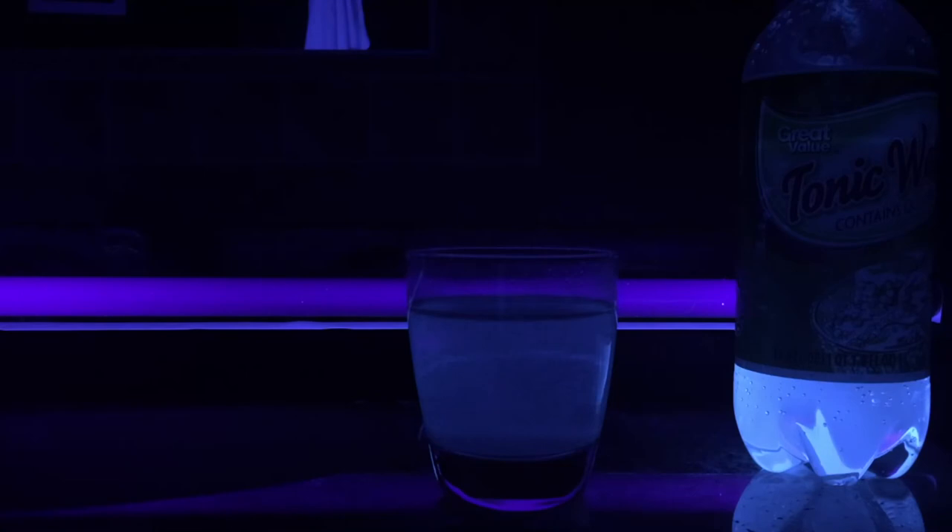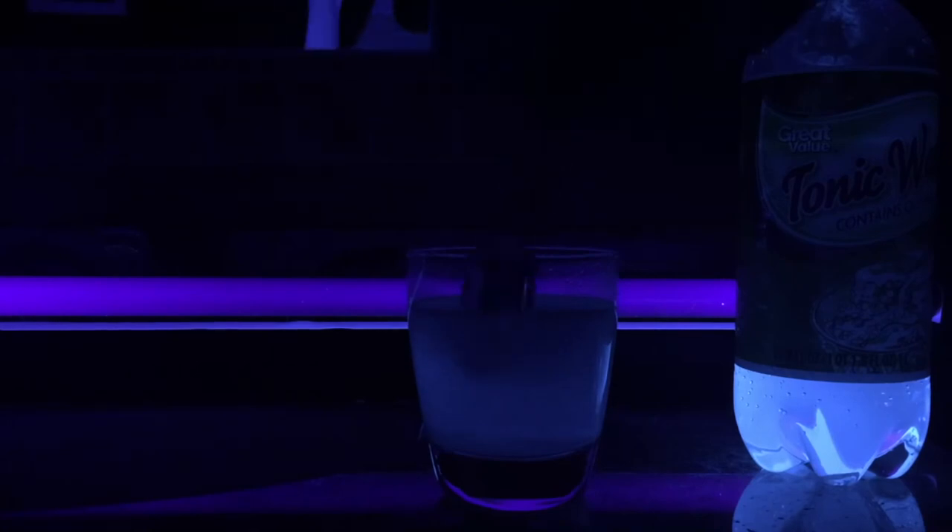I'll tell you the science why. The tonic water contains quinine, which was a requirement for this experiment, and which is a highly fluorescent compound. The black light gives off ultraviolet light, which is invisible to the human eye.